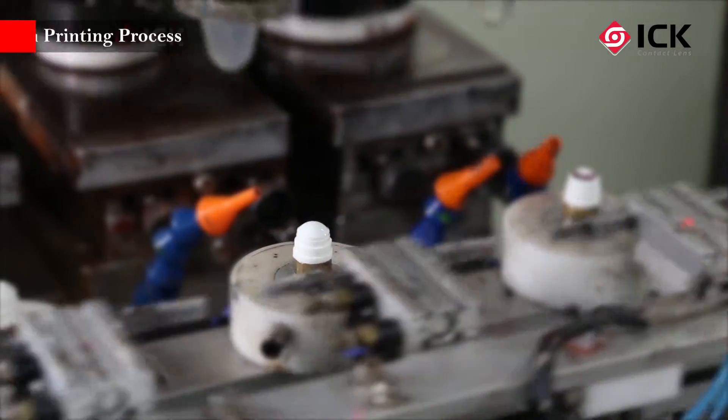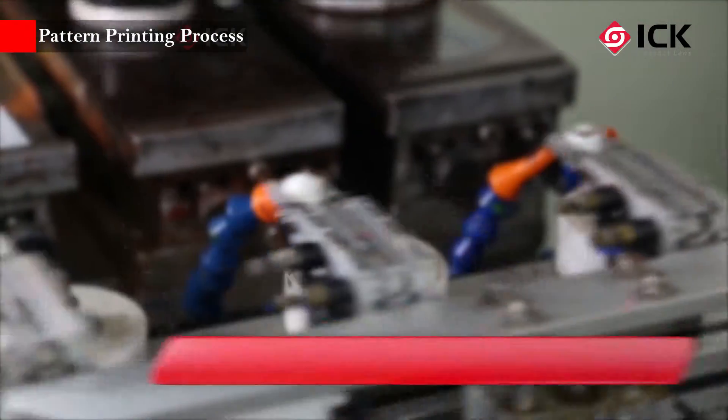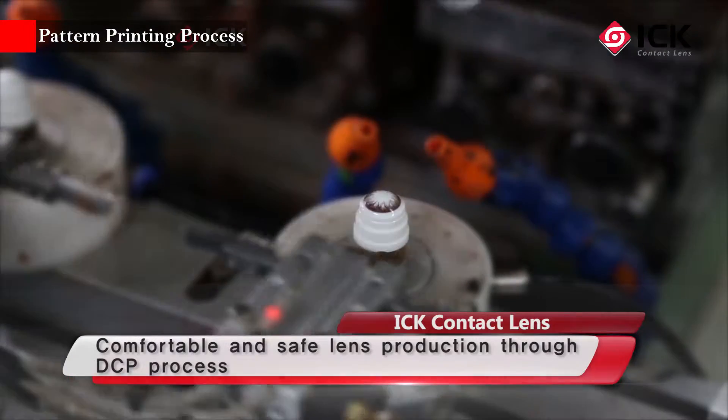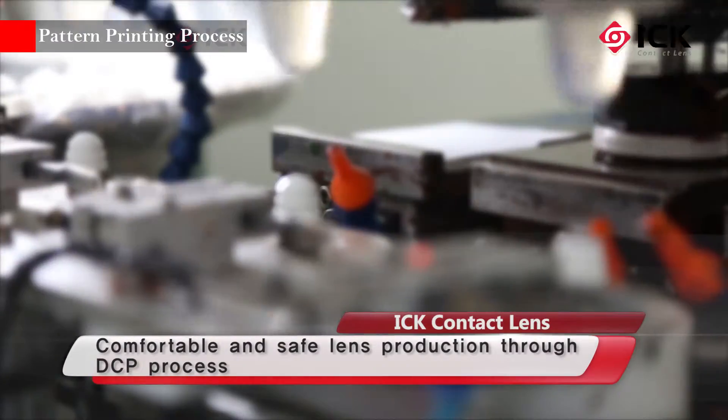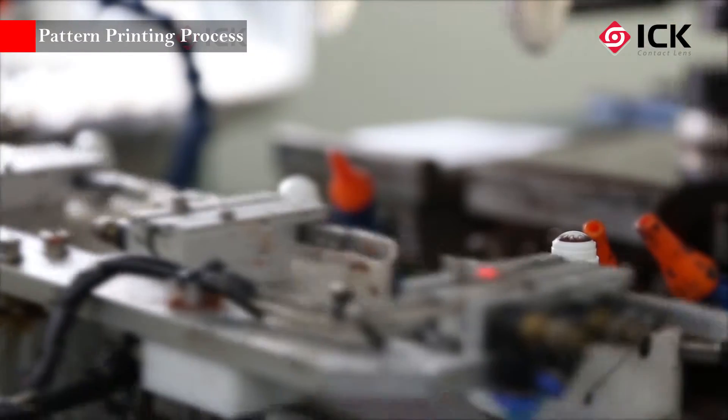In addition, ICK's DCP method prints a pigment between contact lens material and keeps the pigment from coming in direct contact with the eye, providing comfortable and safe color contact lenses.